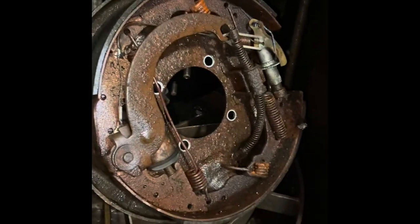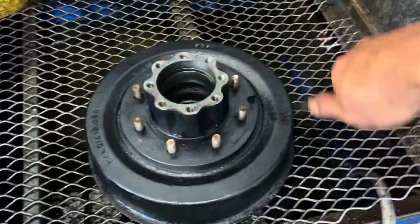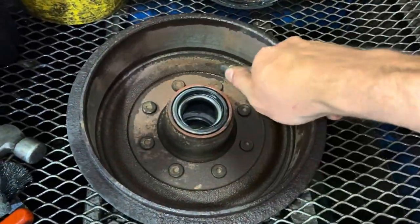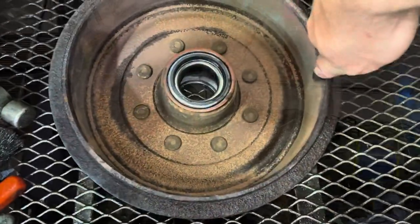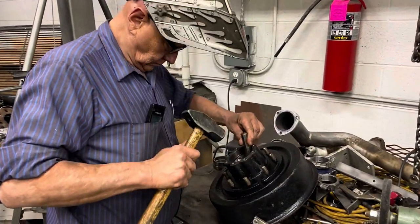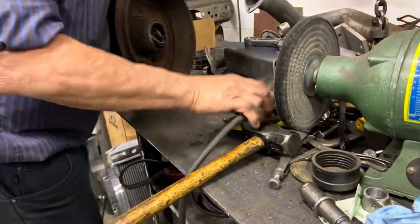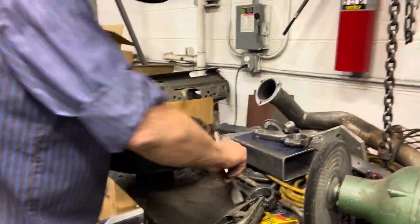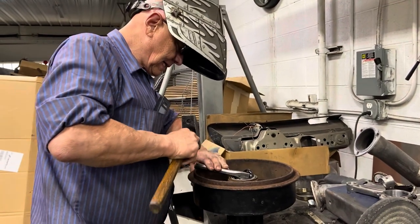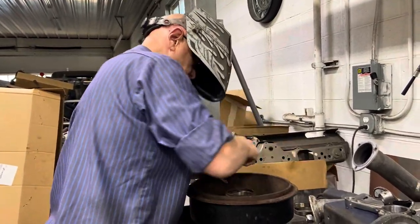Pretty good before and after — and look how hot that tank gets; it just degreases everything. I'll take this one back and knock out the other race and bearing. Of course it doesn't want to come out, but it doesn't have a choice — the hard way or the easy way.